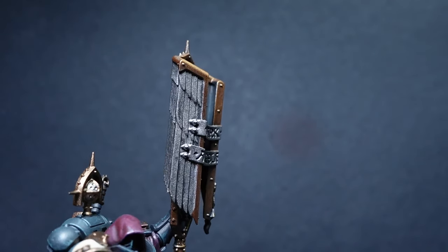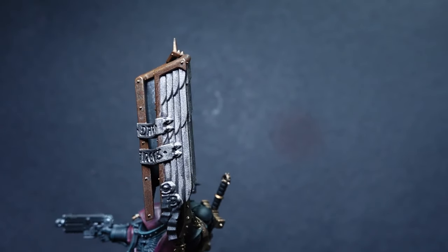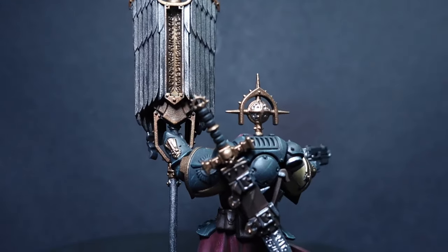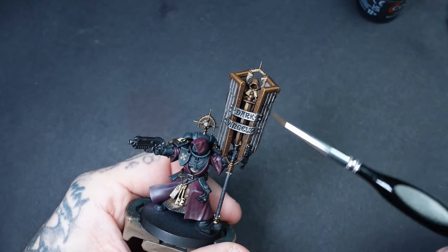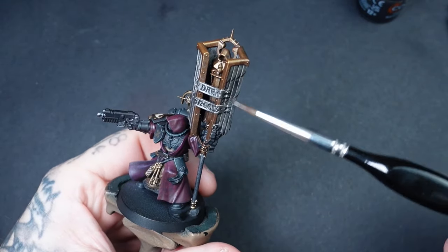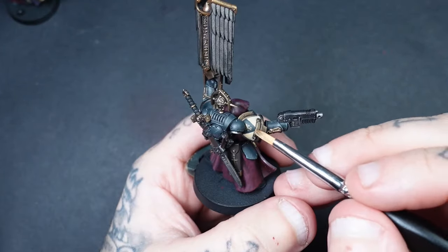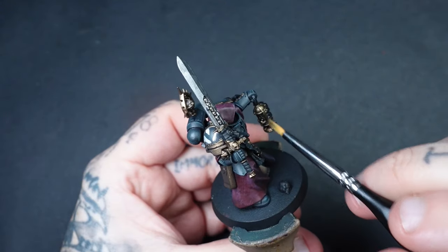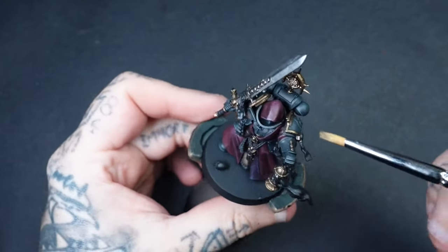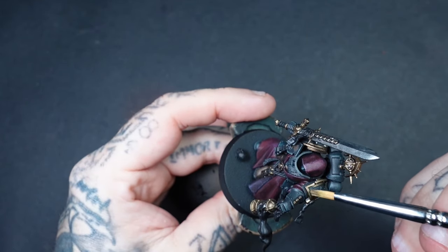Because I wanted a bit of verdigris, I dry brushed a little copper colour over the Pro-Acryl Bronze so that later when we weather it up it acts as a different colour and looks more weathered. For the wash stage on metallics, I get the contrast paint Rattling Grime and give all the metallic areas a full coat — it really leans into that grimdark aesthetic. Then for all the golds I dry brush Pyrite Alchemy all over the trim, and all the silver metallic areas are done with Vallejo Silver. Now we're ready to move on to power swords.